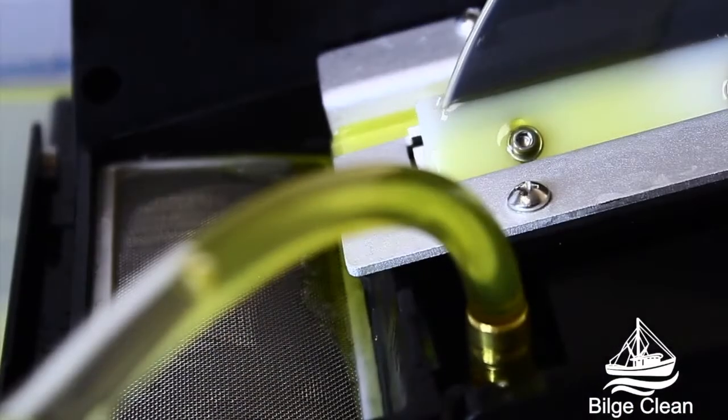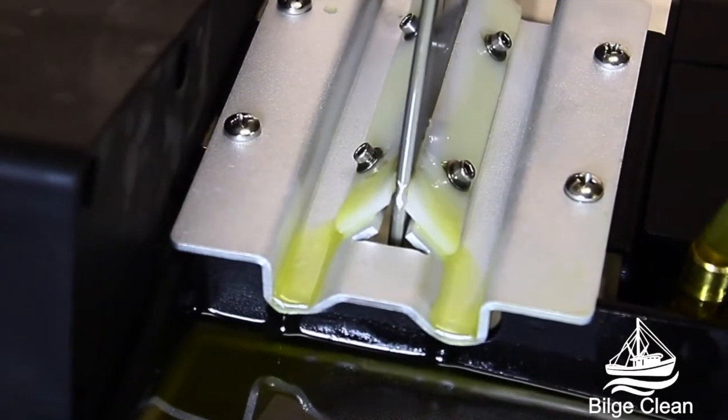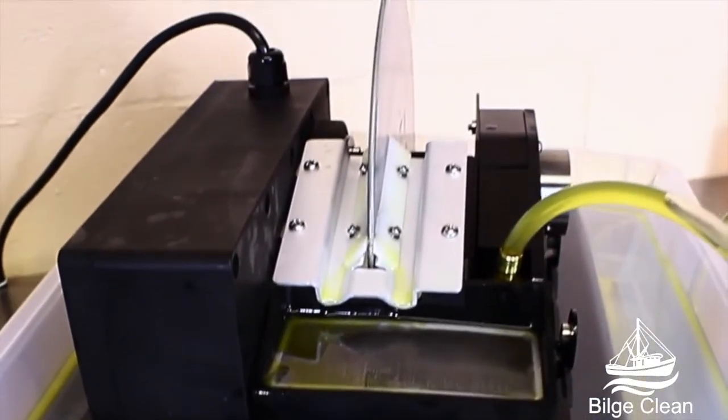The floating unit retrieves and pumps oil with minimal water retention, allowing for low-cost recycling of the collected oil. The variable float design allows for operation in a minimum half-inch depth of liquid and multiple fluid viscosities.